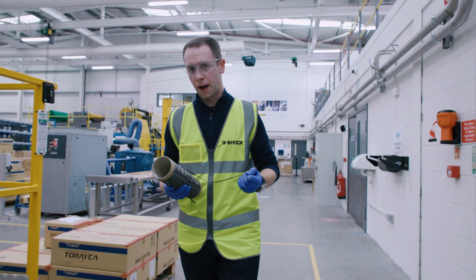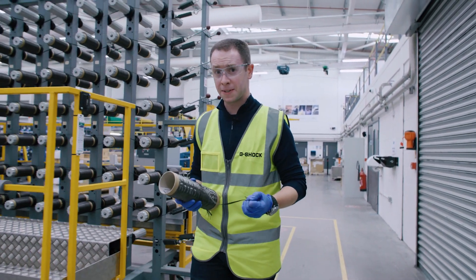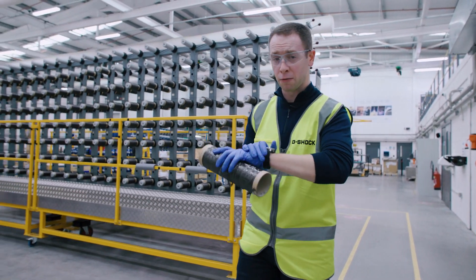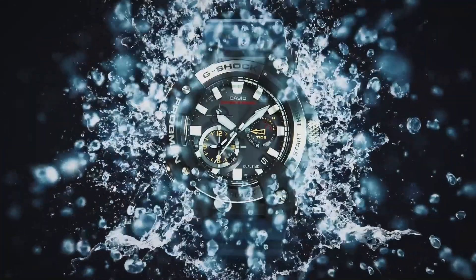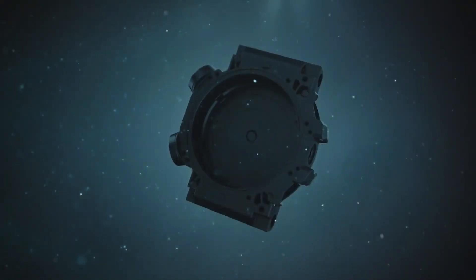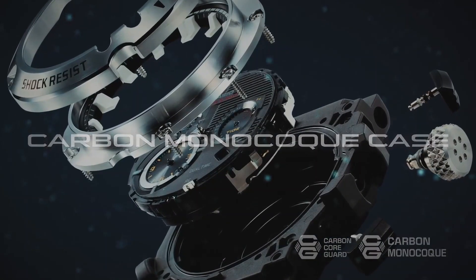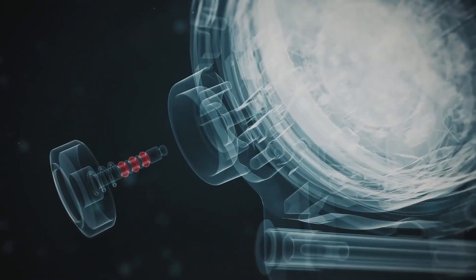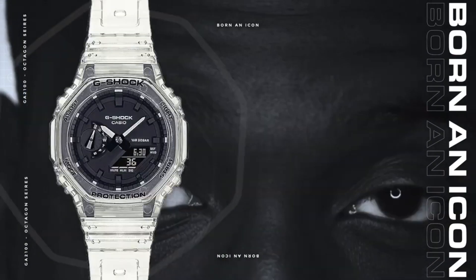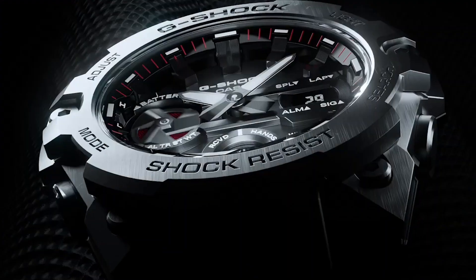Carbon fiber is incredibly strong, able to withstand a huge amount of shock and resistance, and it's also very light — all properties that make it ideal for G-Shock watches. Since 2019, Carbon CoreGuard technology with Toray fibers has allowed G-Shock to replace once bulky components with new lighter, smaller but stronger parts, enabling new designs such as the slimmest G-Shock ever, the popular 2100, and the new slimmest G-Steel, the GST B400.